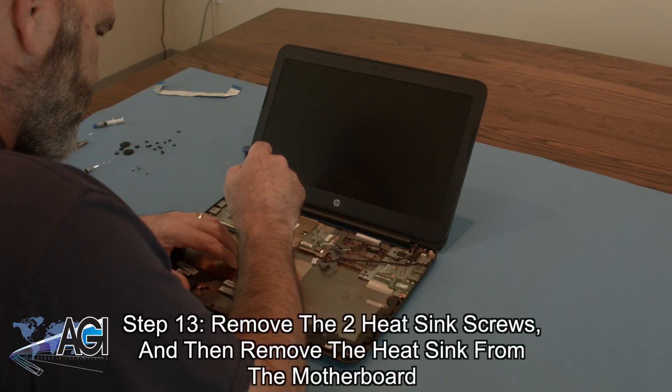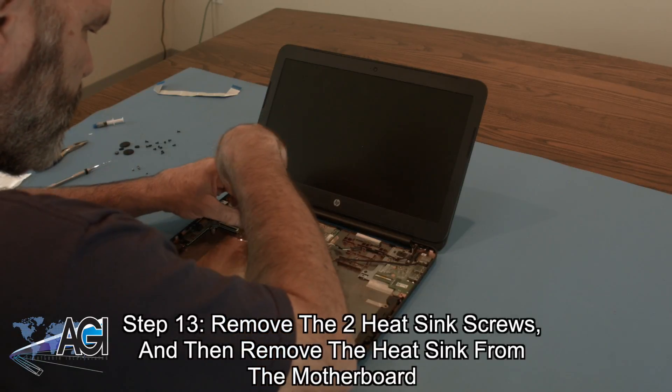Now, you will remove the two heat sink screws and then remove the heat sink from the motherboard.